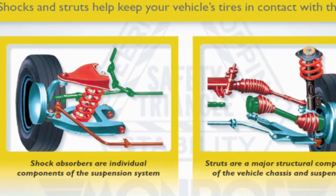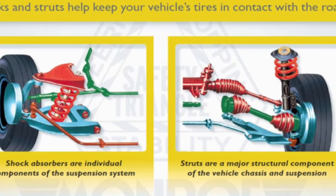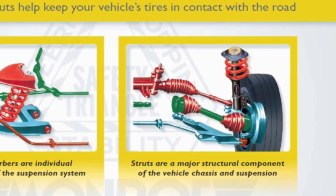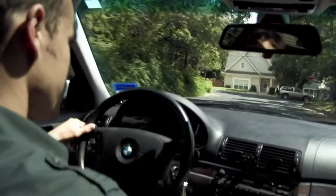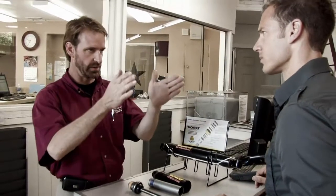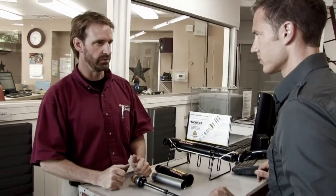Basically the shock is designed to absorb any feedback from the road, and also to dampen that feedback so the driver doesn't feel it. The last thing you want to feel while you're driving down the road is the bumps, the potholes, things of that nature. What the driver is more concerned with is the stability of the vehicle and whether or not he can maintain control of the vehicle.